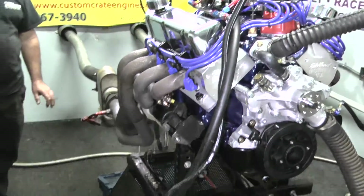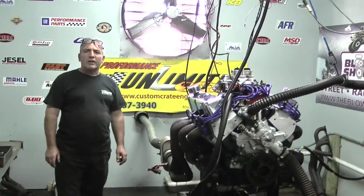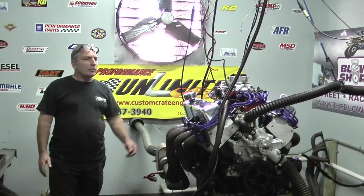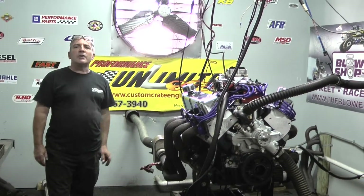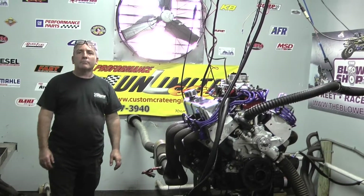This is just a little something we're showing you — what we're capable of building here. We've got some great guys, we've built some great motors. We're happy the new year's here, keep checking us out, keep calling us up and we'll keep building some great motors. Thank you.